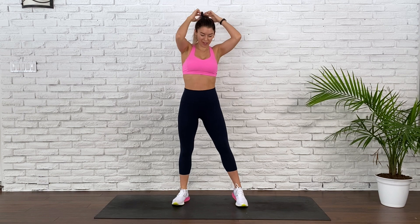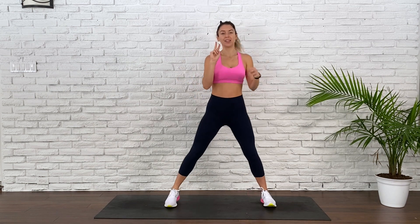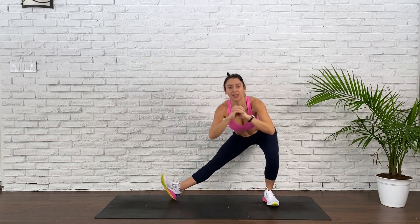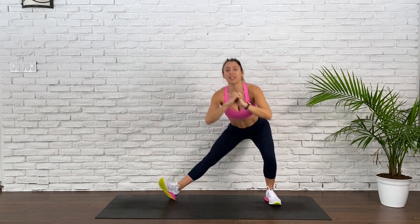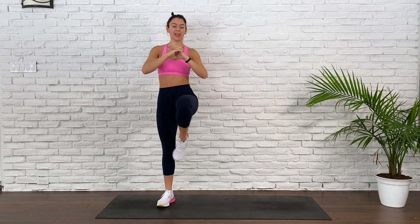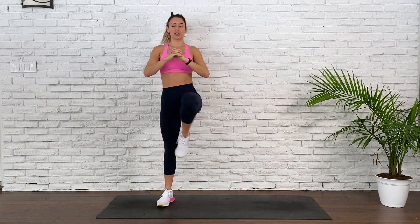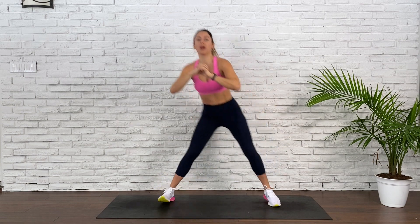On this side, exactly the same thing. Catch that breath — 5, 4, 3, 2, and begin. See if you can go really low in that one-legged side lunge and bring that knee pretty high. Staying strong. Breathing fluidly — super important. 20 seconds. You got it. 15 seconds. Chest stay proud, shoulders stay relaxed. 5, 4, 3, 2, and 1.